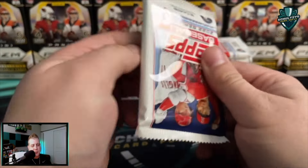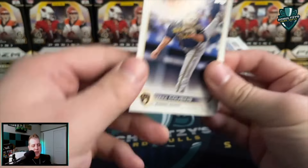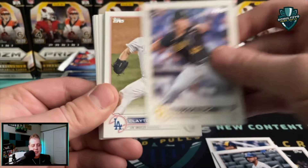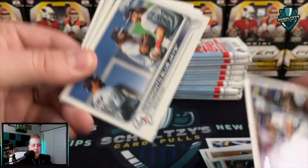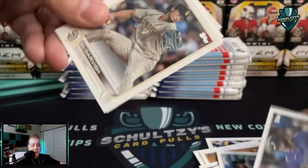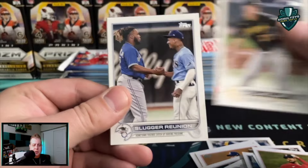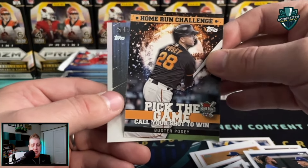I personally think ripping the hobby box with that silver pack for about $100, maybe $110 depending on where you get it, is a pretty good buy. So either way, if you're going to get Topps Series One for 2022, the best versions to buy are either the hobby version or this mega box right here. You could go crazy and buy the jumbo hobby version — I believe that comes with two silver packs to increase your odds, but it is pretty spendy.